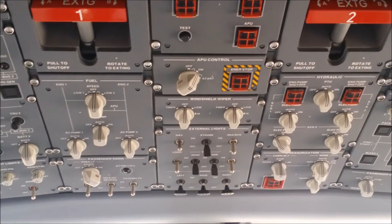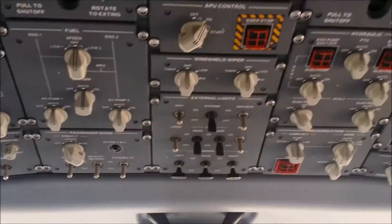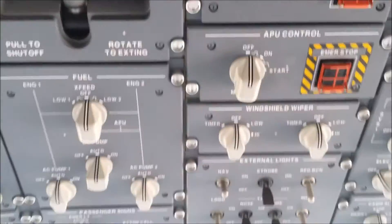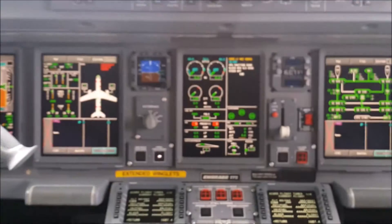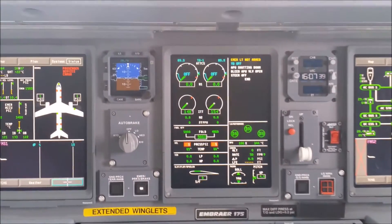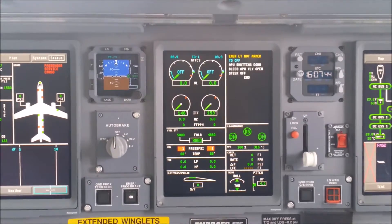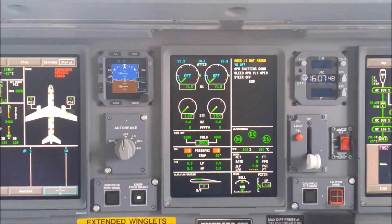Now you can go ahead and select the APU switch to the off position. In your ICAST, a status message will come up saying 'APU shutting down.' This process will take about two and a half minutes to complete.